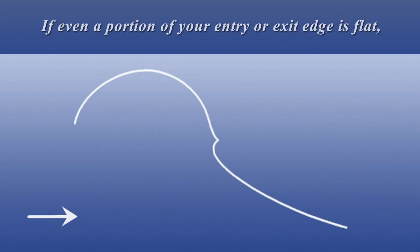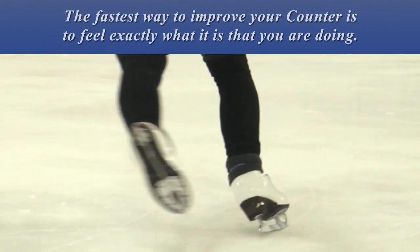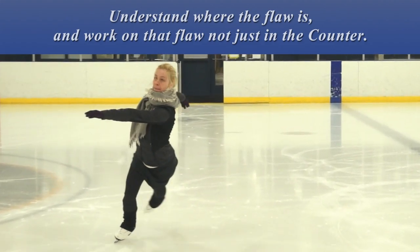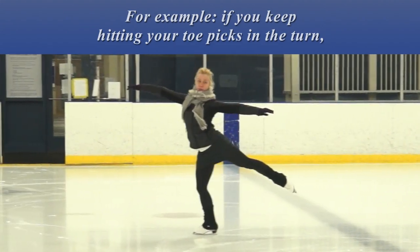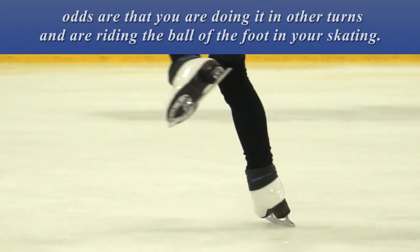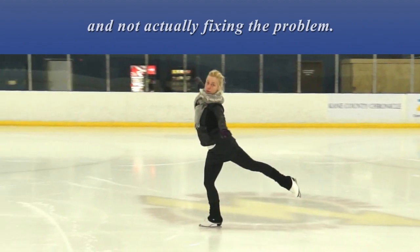If even a portion of your entry edge or exit edge is flat, or looks flat from a distance to your observer, it's not a clean turn. The fastest way to improve your counter is to feel exactly what it is that you are doing. Understand where the flaw is, and work on that flaw not just in the counter. For example, if you keep hitting your toe picks in the turn, odds are that you are doing it in other turns and are riding the ball of the foot in your skating. If you are having a problem with a turn, avoid finding an idiosyncratic way of doing it and not actually fixing the problem.